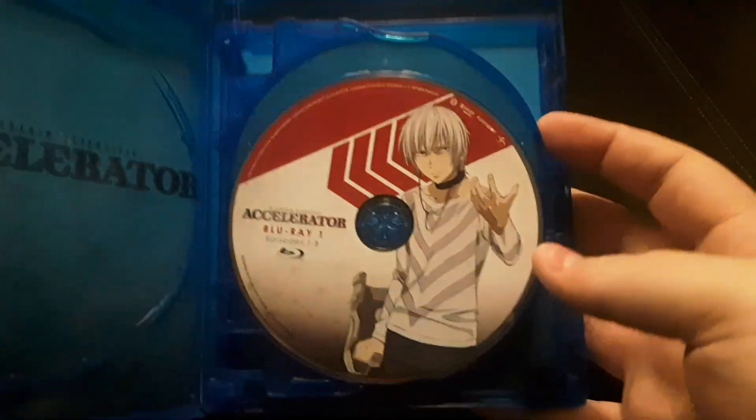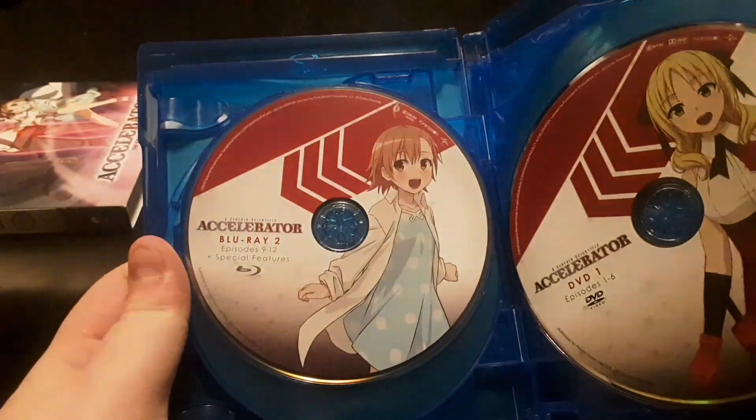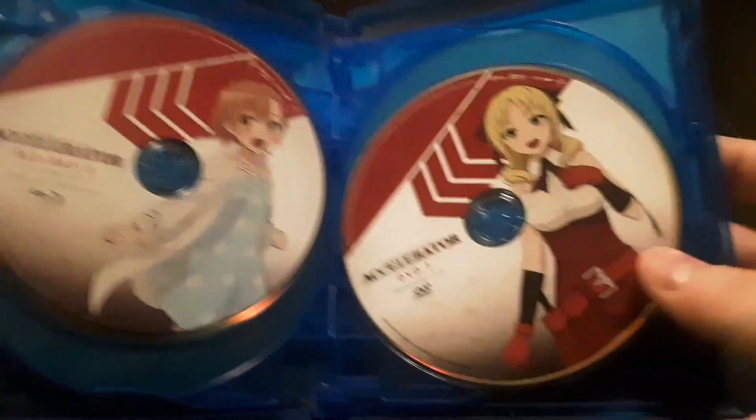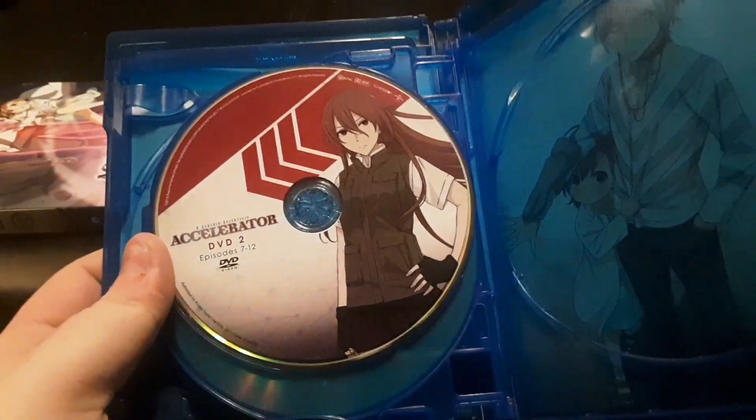And then you open it up and you get that side. Blu-ray Disc 1 with episodes 1 through 8, Blu-ray Disc 2 with episodes 9 through 12 plus special features, and then you get the DVD and DVD 2.